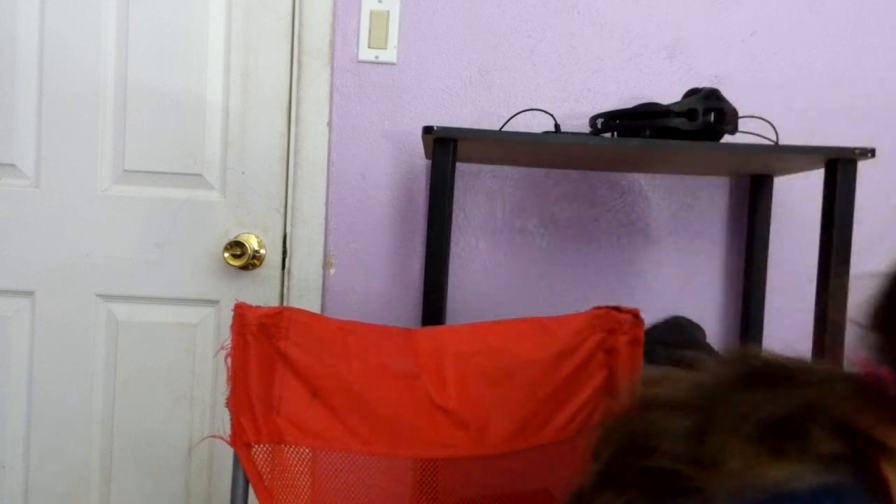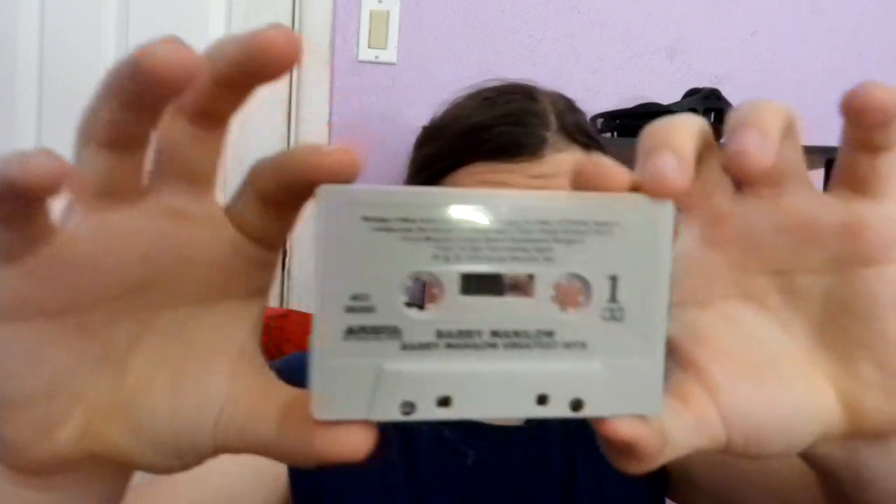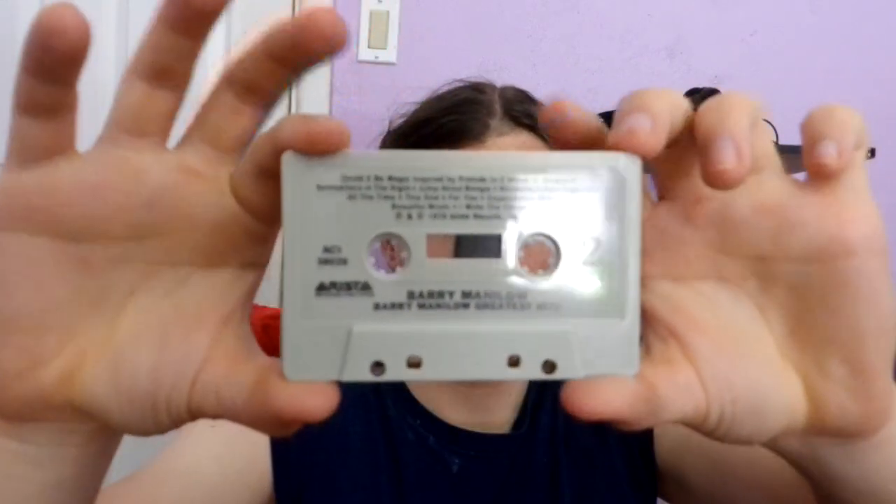Now we get to the real jam-packed cassette: Barry Manilow's Greatest Hits on cassette. This one's on a silver cassette, on grade, 1978. There are all the songs and credits, there's Barry, and there's the other credits here.